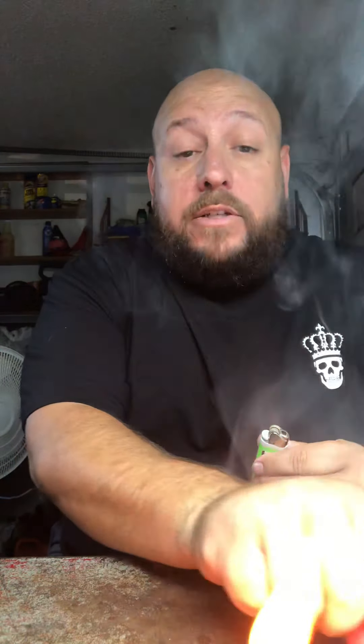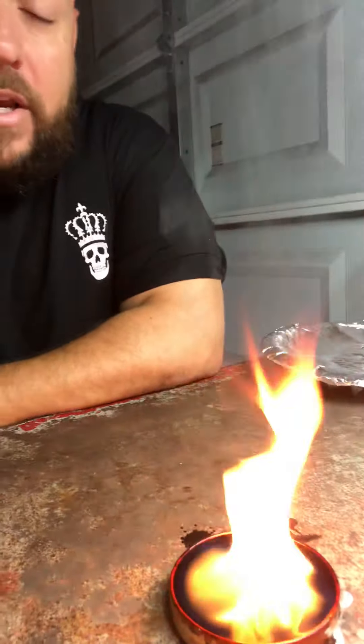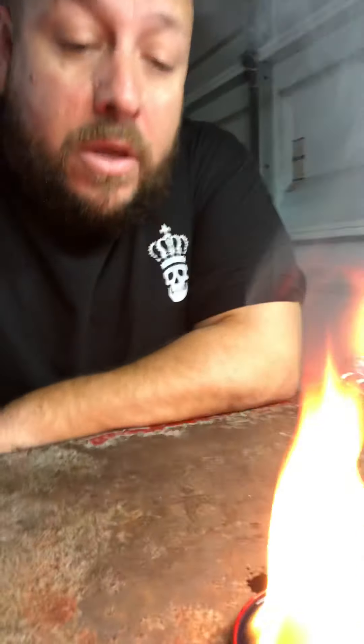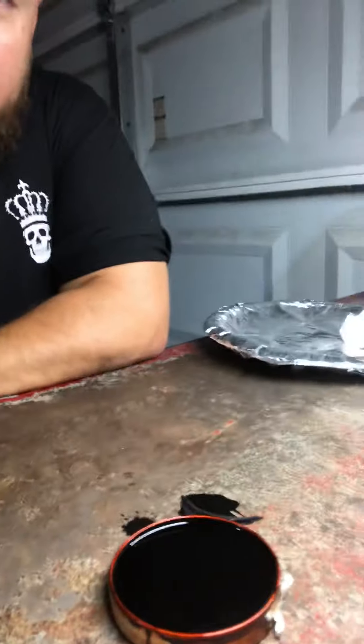As you can see, that baby is on fire and it will give you some good light. Be careful — you can hurt yourself if it drips on you, it does hurt, it's happened to me. It blows out pretty easy. But in a pinch you could use your shoe polish as a light source. It can be a little trouble getting started, but it does work.